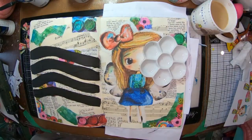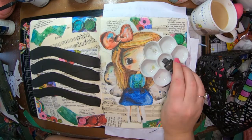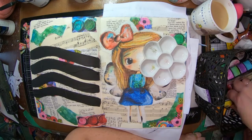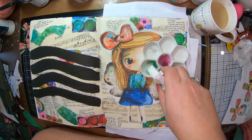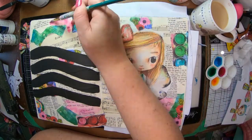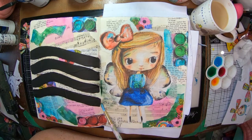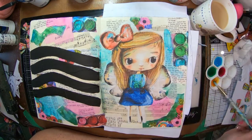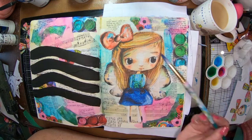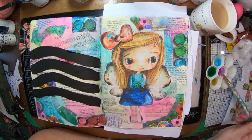I'll get that nice and dry and I'm going to grab out my Lindy's Magicals. I haven't used these for quite a while, so thought why not. I've got a little paint palette out and I'm just sprinkling a tiny bit of color into the wells and then adding some water to activate it and turn it into a paint. Now I'm coming in with a paintbrush to spread my color around and make my background a little bit prettier. You can still see all the music paper, book paper, and dictionary paper in the background — I'm really happy with how it's looking so far.